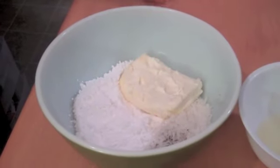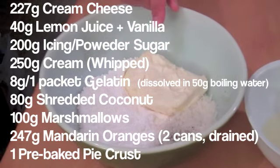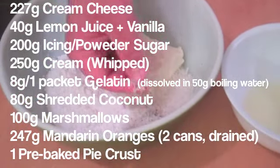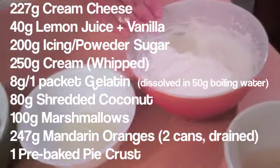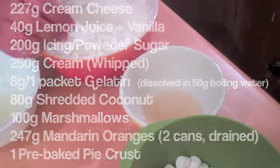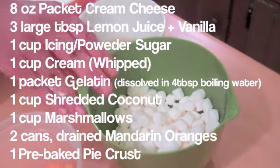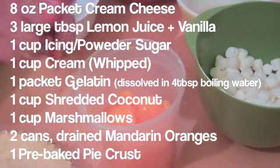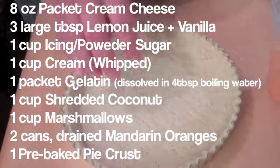To make this recipe, first we'll need 227 grams of cream cheese — that's about one 8-ounce packet — 200 grams of icing sugar, 80 grams of flaked coconut, and I also have a little vanilla powder in there, 40 grams of lemon juice, 250 milliliters of cream, and 8 grams of gelatin dissolved in 50 milliliters of boiling water.